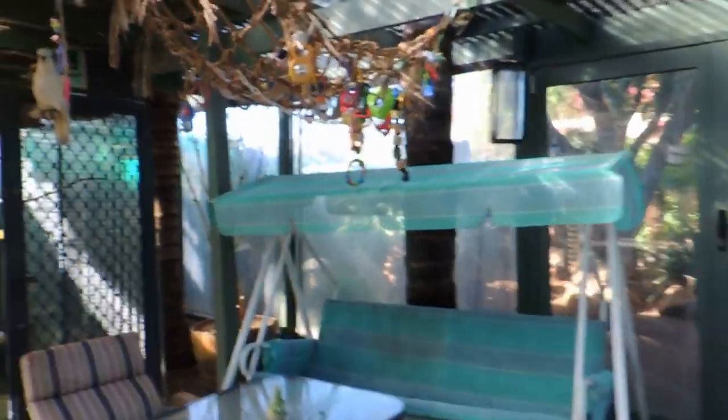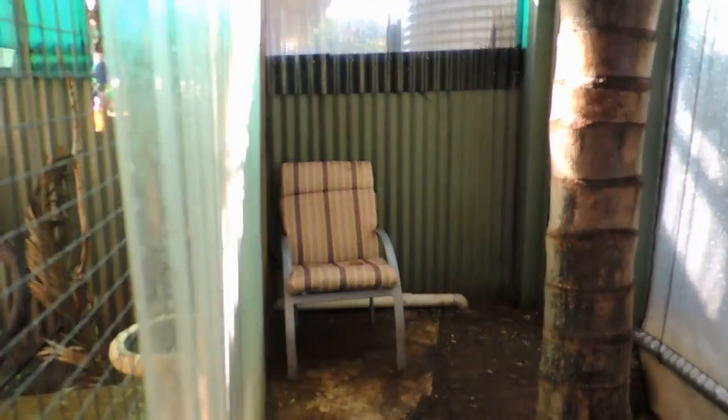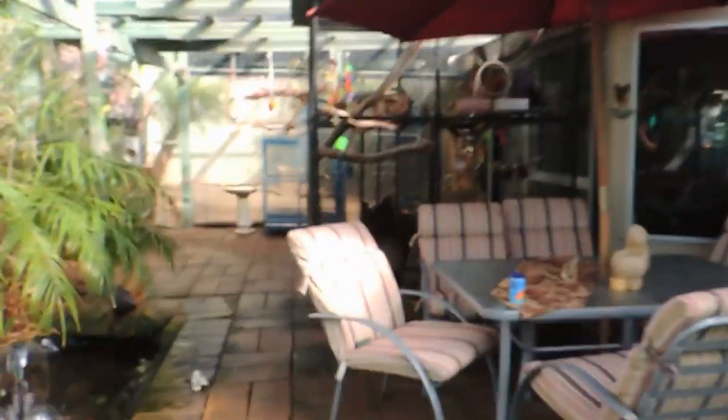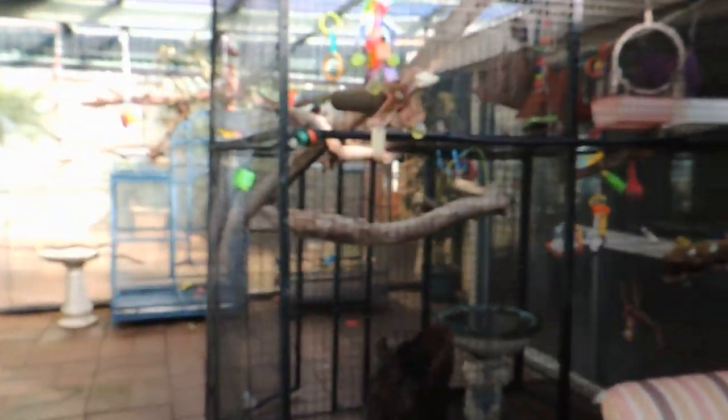Well I think that's about all. Our indoor aviary. And it drains right across the garden through that pipe, and drains in there. This little aviary here my brother built. And that runs into our drainage system, which was down there.